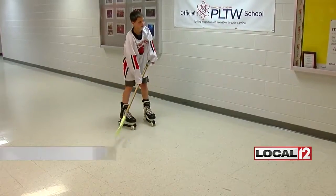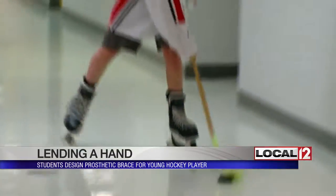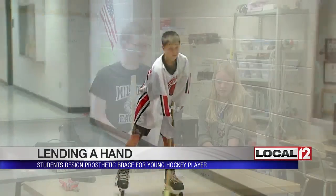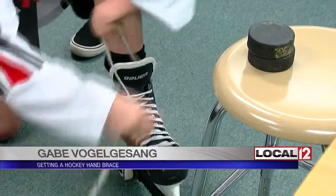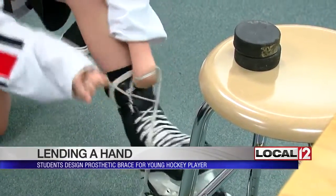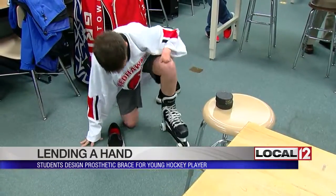Gabe, a defenseman on the Miami Junior Red Hawk hockey team, was hitting the puck around in the Milford High School hallway. Connor is one of the students helping the 12-year-old from Harrison improve his game. Gabe was coming off and overusing his right side — he was born without fingers on his left hand.